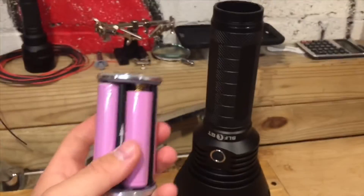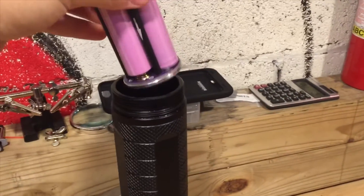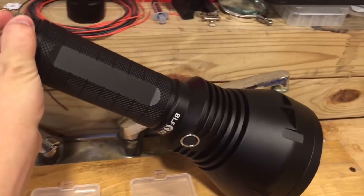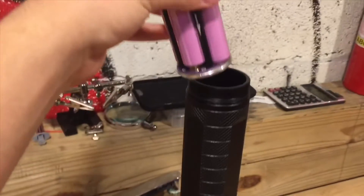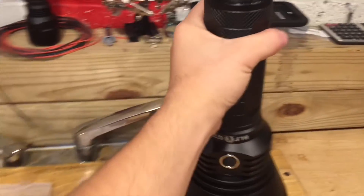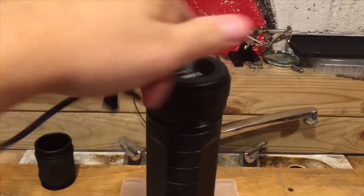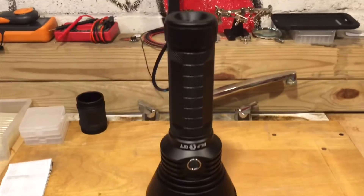Here we are with the two carriers loaded up, inserting them into the light. Make sure you pay attention to the arrow on the carrier which tells you which way to insert it — otherwise it won't work. The tail cap threads on very smoothly even without much lubricant.